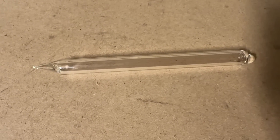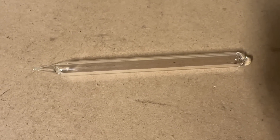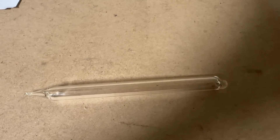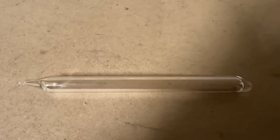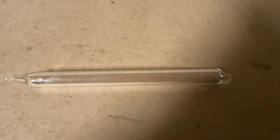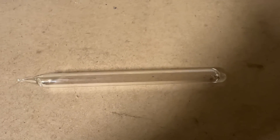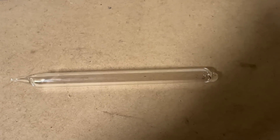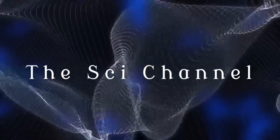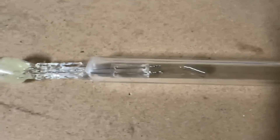Hey and welcome back. In today's video we're going to explore how to make a hard vacuum — the type of vacuum we get in deep space — but in a glass tube like this, and without having access to either a turbo molecular pump, a diffusion pump, or other specialized equipment. Stay tuned to see how we accomplish this.